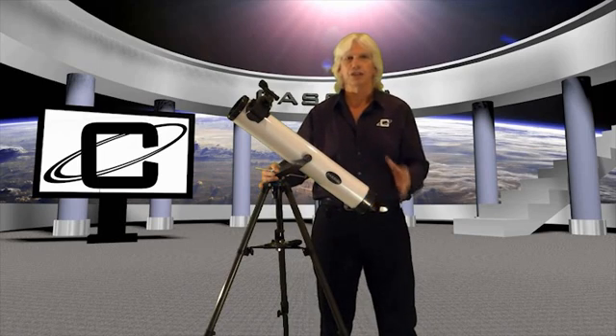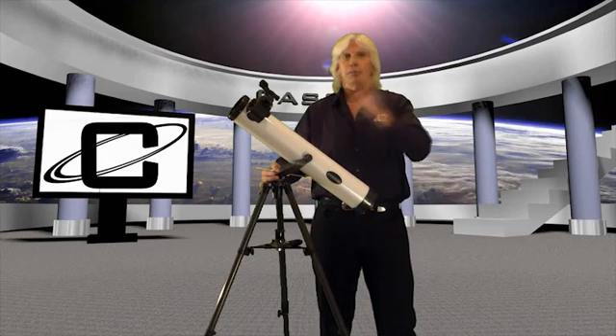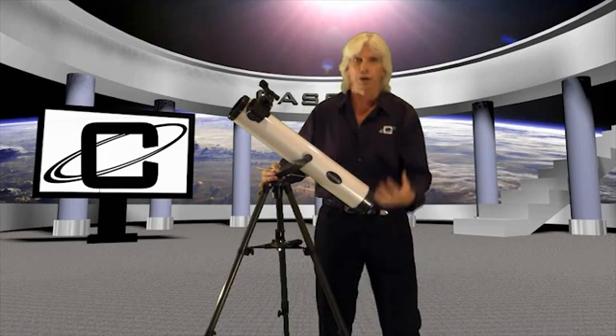Hi, my name is Mike Whitmire and I want to thank you for purchasing your new Cassini C80 EFS electronic stabilizing reflector telescope. Now that sounds like a lot, but it's not. Before we go into the instructional part of this video I want to explain the telescope to you, make you familiar with it, explain what a reflector does, and then once you have it set up you're going to be ready to use it.